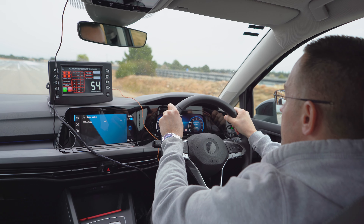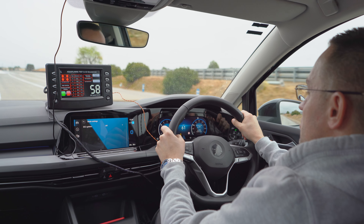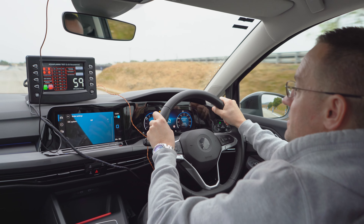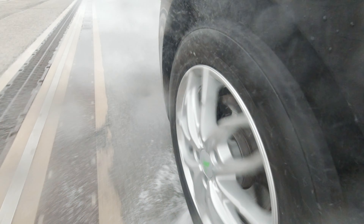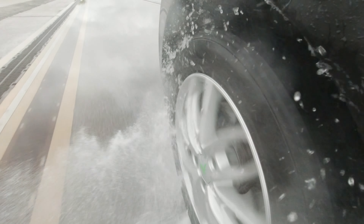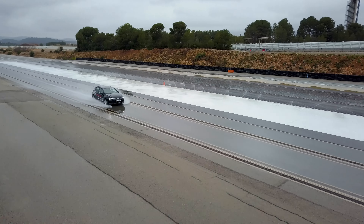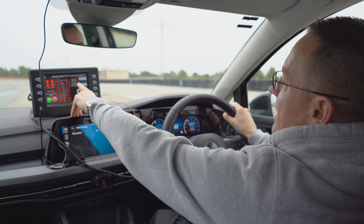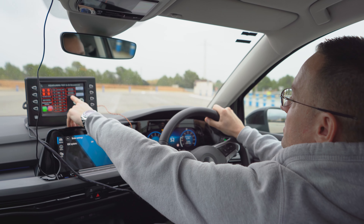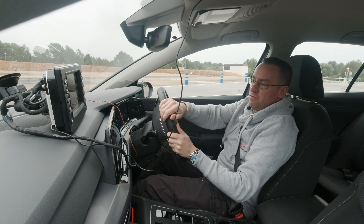We'll select the gear. This is our first run so we're just checking which speed we need — gear four at a GPS speed of 60 kilometres an hour. We apply full throttle and accelerate until the vehicle begins to float. Our entry speed was 82 kilometres an hour and the front left wheel aquaplaned when the vehicle was travelling at 84 kilometres an hour. That is our first run complete.